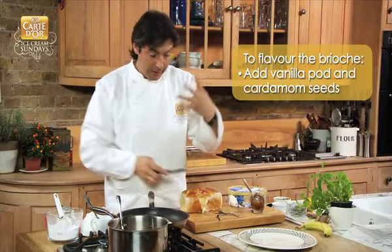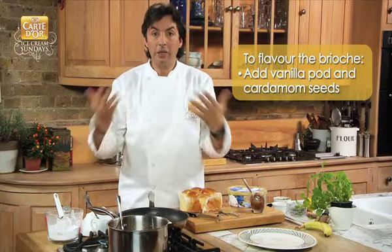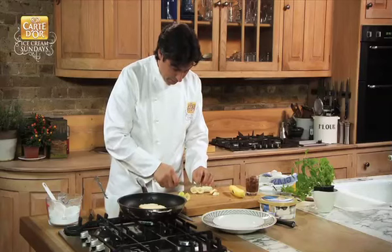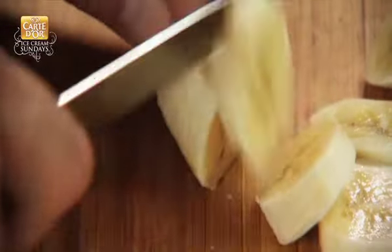Once again, it's very important that there is no need for any liquid, alcohol, or fat. Next, what we do is introduce the banana, and then just slice them up very quickly.